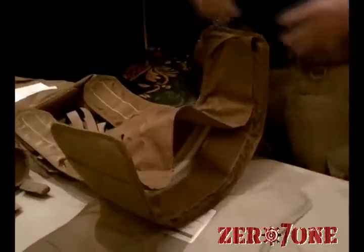This is our new stay system here. It just gives a little bit of rigidity in the midsection and makes it a little bit easier to get the vest off and on.